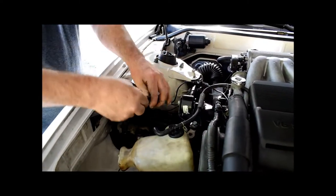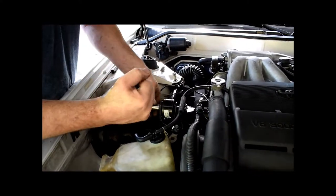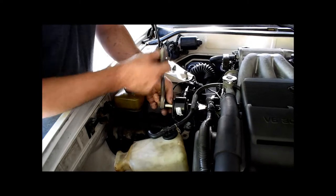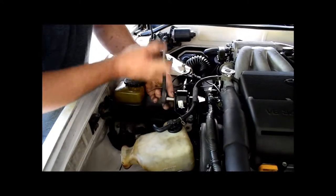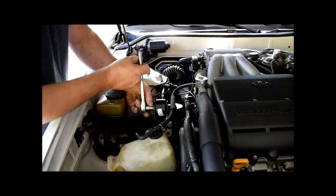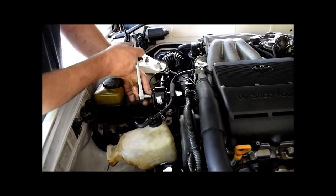You can remove the coolant reservoir tank quickly if needed, but don't start pulling everything off your vehicle if you don't have to — that's just extra work putting it all back. In some cases it's necessary, but in this case we're going to try to do it removing the least amount of parts as possible.